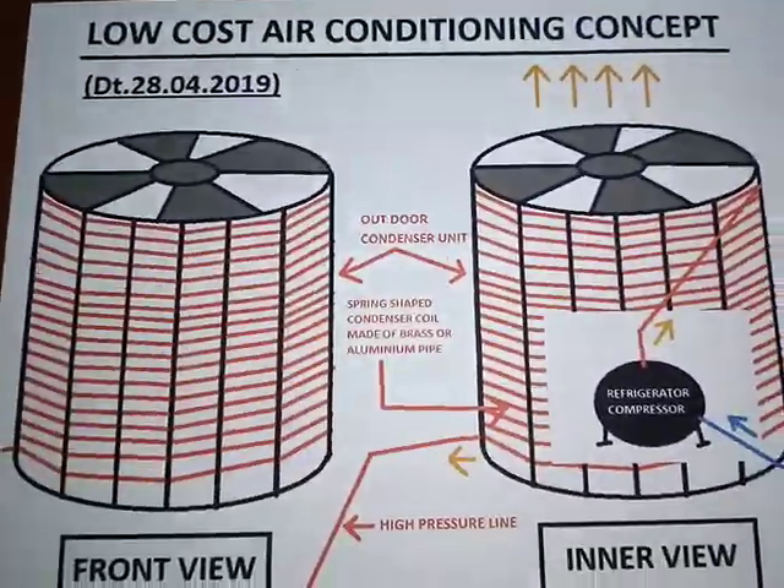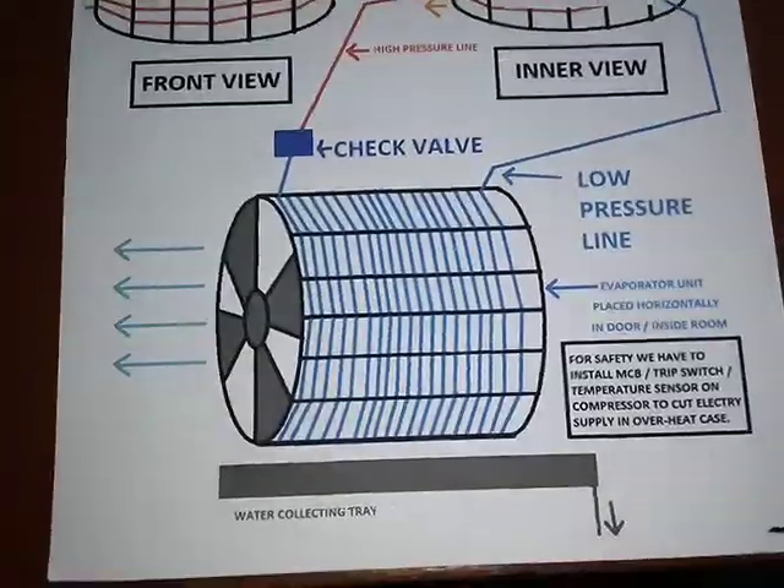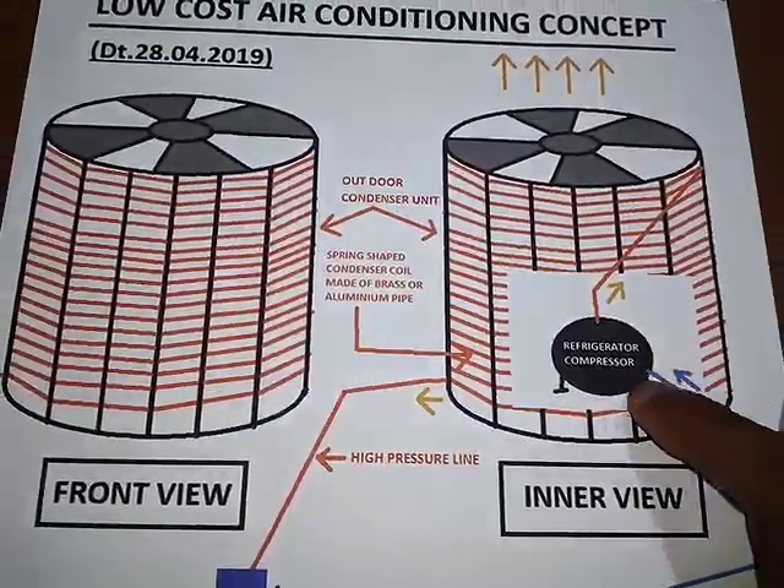Hi friends, today I am going to show you a low-cost air conditioning concept. Let us see the diagram. In this concept I have designed a very simple diagram for demonstration.